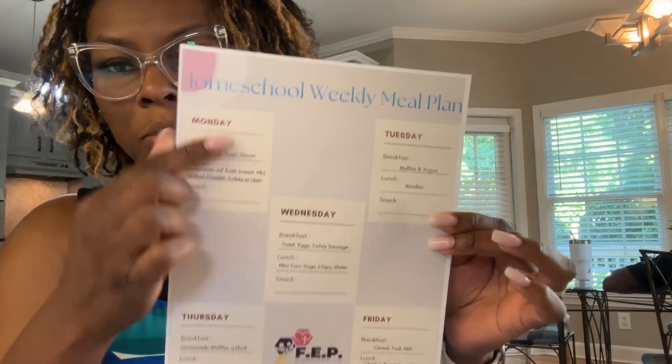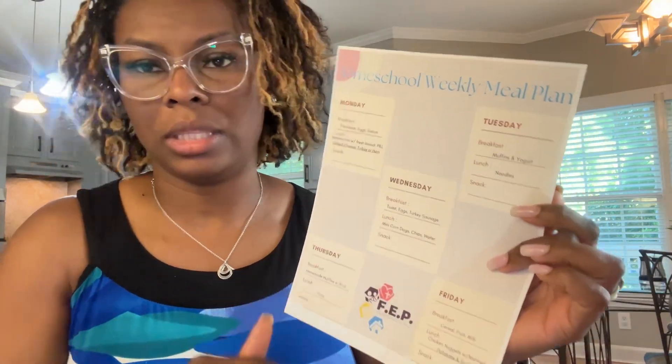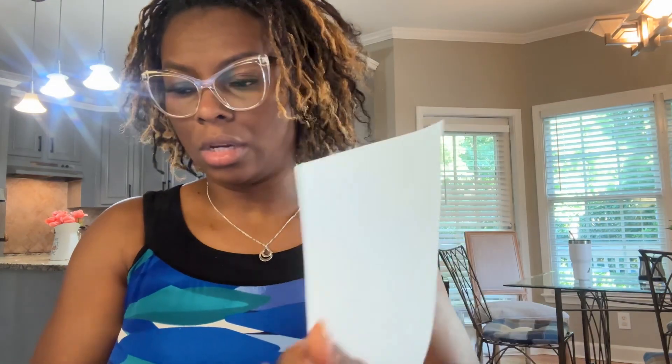So I've got my meal plan — the breakfast and the lunch — and then I'll put in the snack for what I'll serve the children on each day. That actually helps me to not have to think about what I'm going to be feeding everybody for breakfast and for lunch and all that good stuff. Now for those that are coming for my homeschool pod, the parents know that they are required to provide their child's lunch.